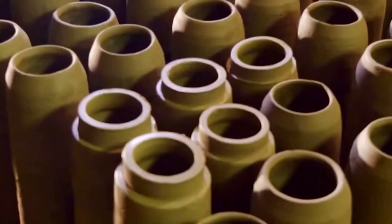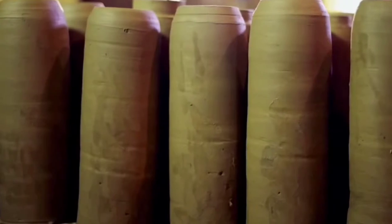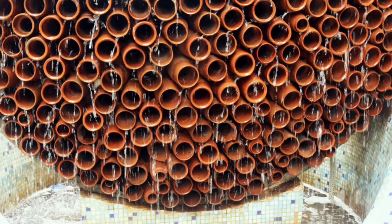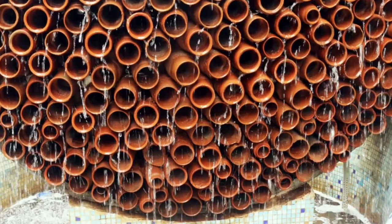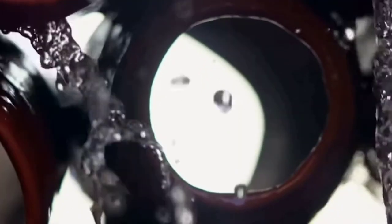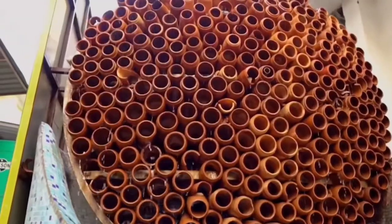Moreover, clay contains no complex components or chemicals, is completely recyclable, and can ultimately be returned to the soil. A tank at the bottom stores the water, which is then recirculated back to the tubes. This system requires minimal electricity and water.